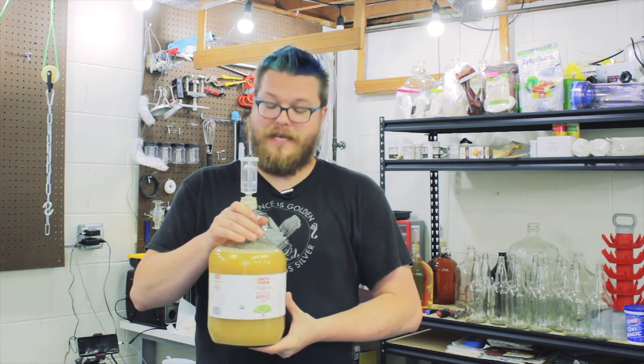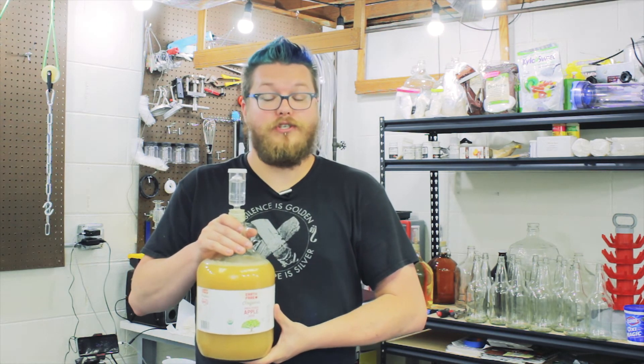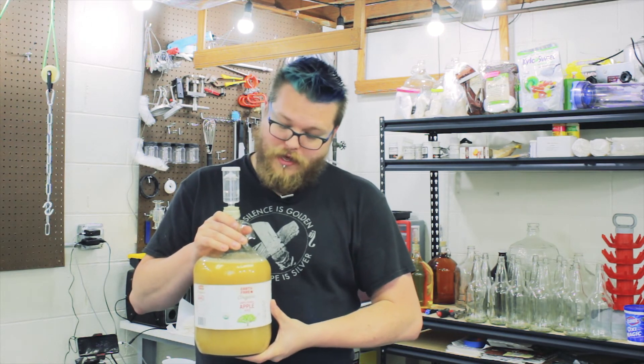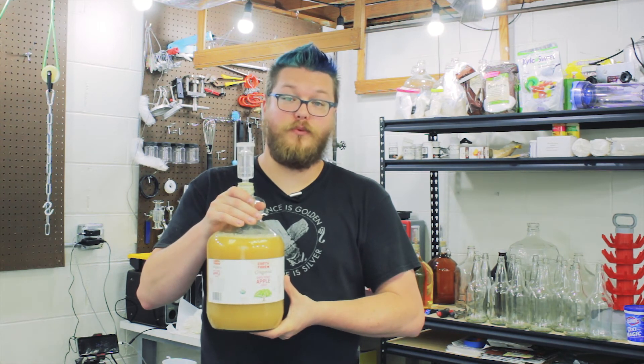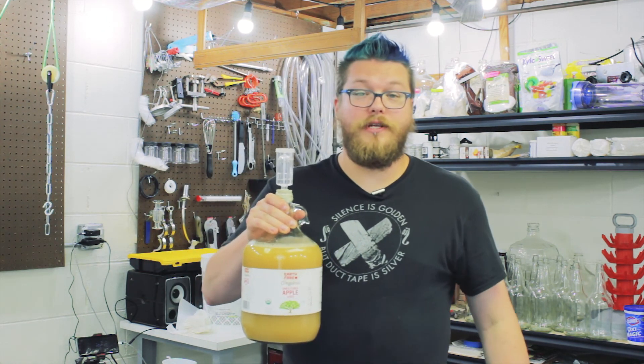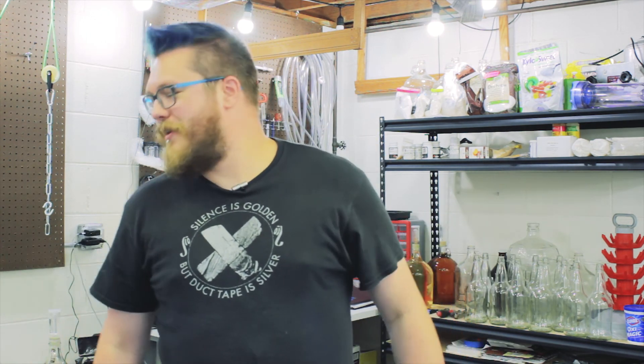That's pretty much it. This is batch 50 for me - batch one for you guys. I'm going to put this in my fermentation chamber and check on it tomorrow. It usually takes about 24 hours to see airlock activity, unless the yeast are really excited. I hope you're enjoying this cider-making series. If you have any questions or comments about cider making, leave them down in the comments and I'll do my best to get back to you. I'll catch you in the next video - thanks for watching, take care.